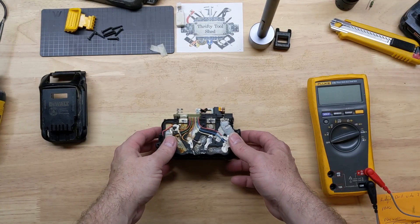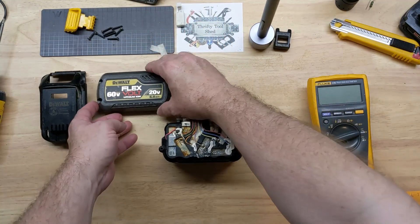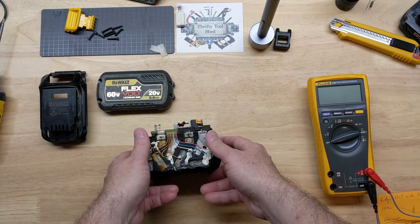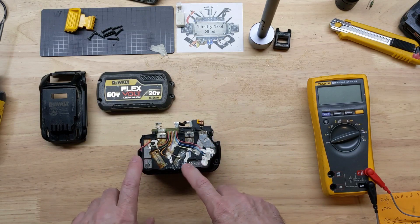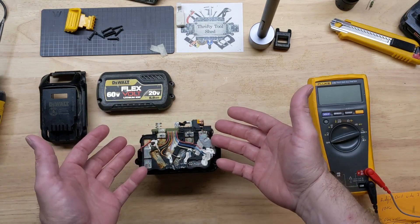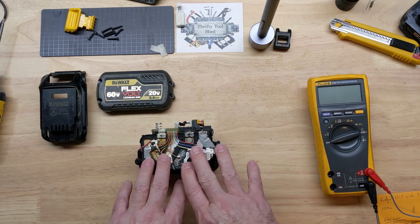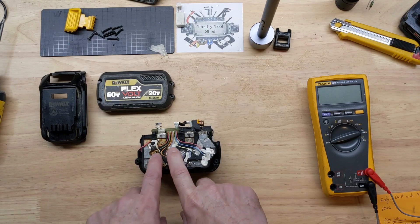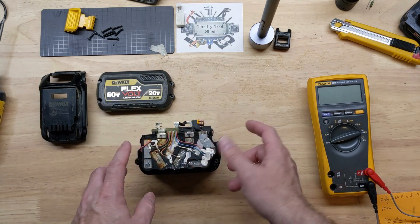Hey guys, in a previous video we took a look inside this DeWalt FlexVolt lithium-ion battery pack and talked about how it works. Today I thought we'd see if we could repair the pack. I'm going to start off by taking a lot of the nickel strips loose so we can get to the cells for better testing, as well as being able to remove the one we know is bad and one that has dropped off since we last charged the pack.